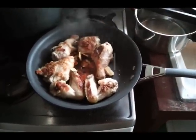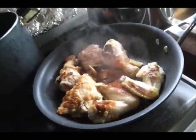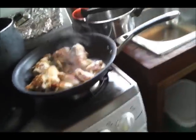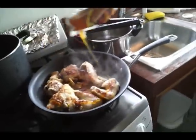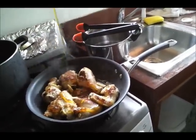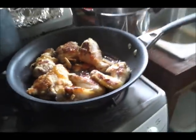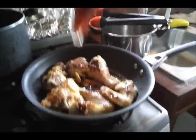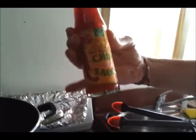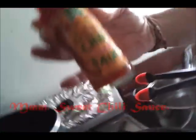Yes, please. Don't waste that. Natural honey. Everything is sweeter with honey. And last but not least, of course, sweet chili sauce. No MSG.